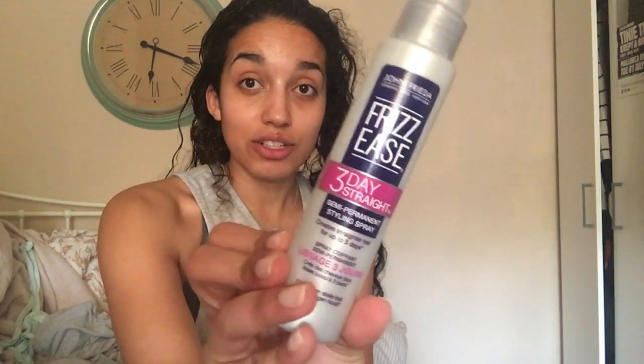The first one is by Frizzies and it's the Forever Smooth Anti-Frizz Primer — it's basically just a primer for your hair. The next one is from Frizzies again, it's the 3 Days Straight, and I think it works really well. I have never stopped using it because I noticed quite a bit of difference when I first used it. Sometimes I think it's a bit psychological but I have been using it ever since and it seems really good.